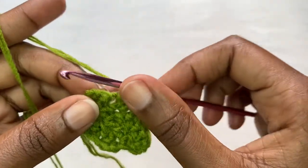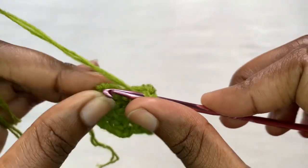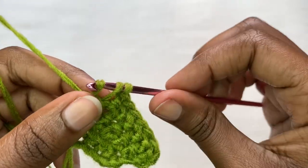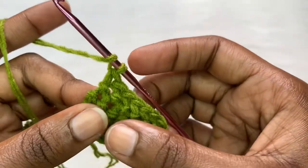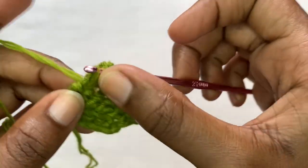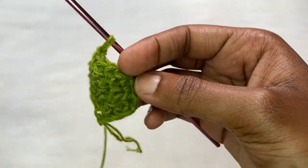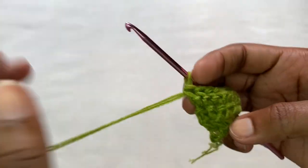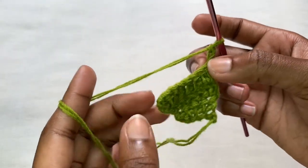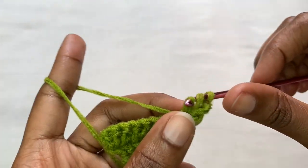Into that last stitch you're going to be placing two herringbone stitches, just repeating row two. After that you're going to be repeating row two until the width equals half of your bust. For example, if you're a 30-inch bust, you should continue until you have around 15 inches wide. Chain two, turn your work, repeat row two - two stitches here and two in the last stitch, that's how you increase.